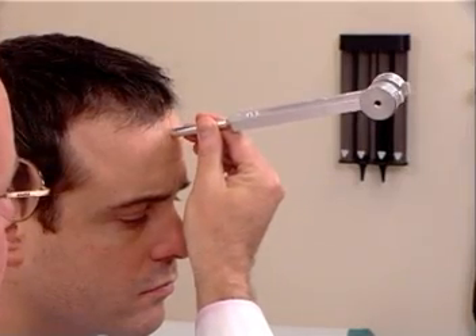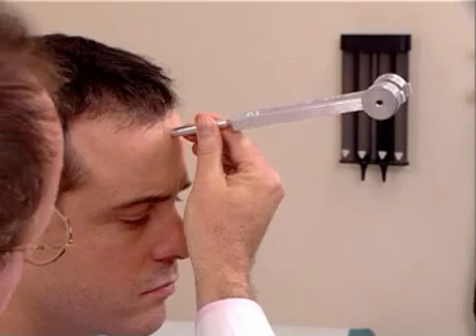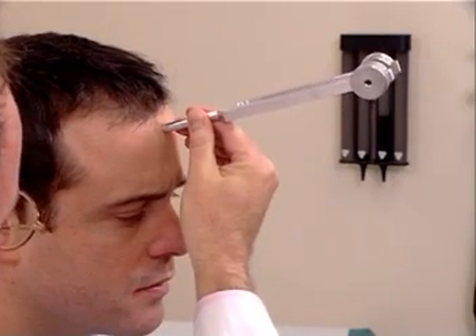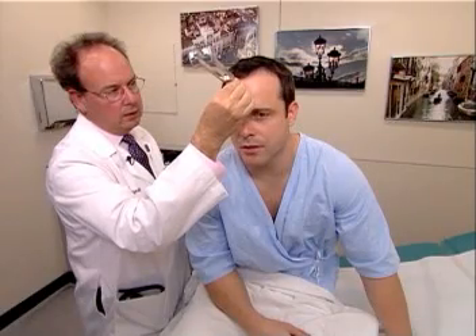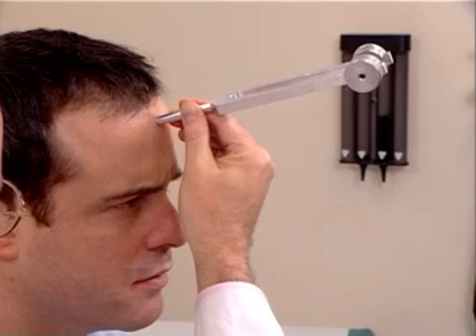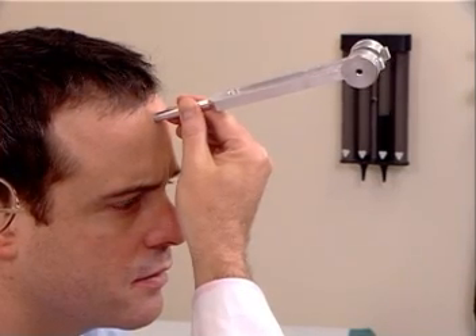So air conduction is greater than bone conduction bilaterally. The second test is the Weber test, and one strikes the tuning fork and places it midline on the patient's forehead. The patient is asked, do you hear or feel anything? Yes. Tell me what you hear or feel. Vibration. Where do you feel it? Both sides of my head. Does it feel equal, or is it in one place louder than another? It feels equal. We call that no lateralization, and that is the normal Weber test.